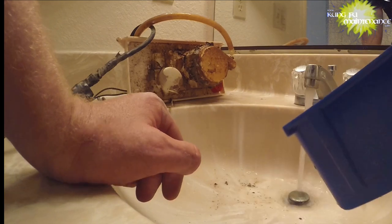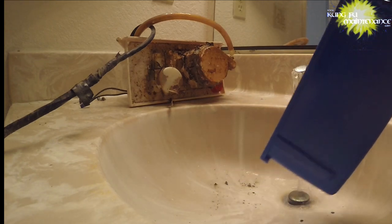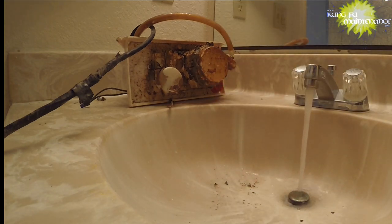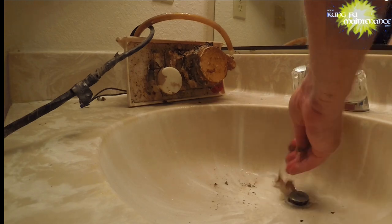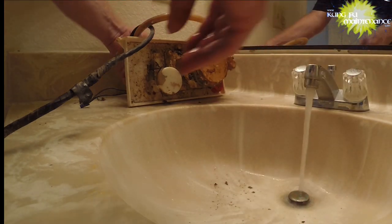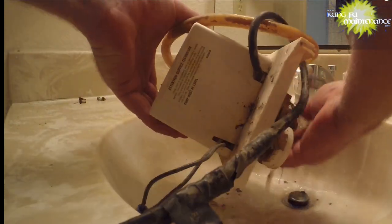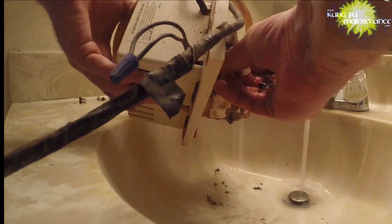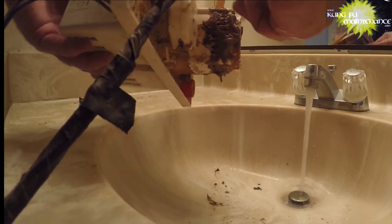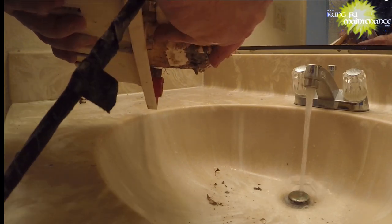I'm not cleaning it all with bleach and all that, but I'm assuming it's worth fixing. Before I get too far with all this, let's just see if we've got it working. There's our float — and that's the important part to clean off.